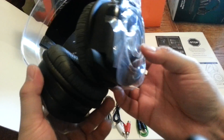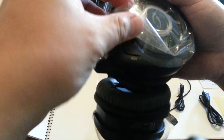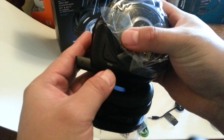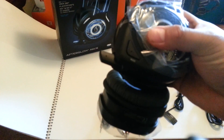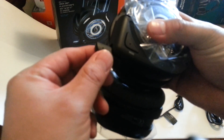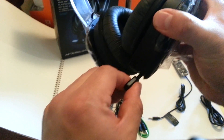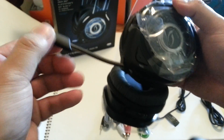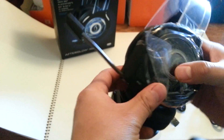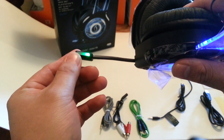There's a mode button right here — it's a preset for three settings: bass, extra bass, or treble, whatever you want to call it. And this is pretty cool — the mic just slides in and slides out, which reminds me of the SteelSeries headsets. When you turn them on, they light up.